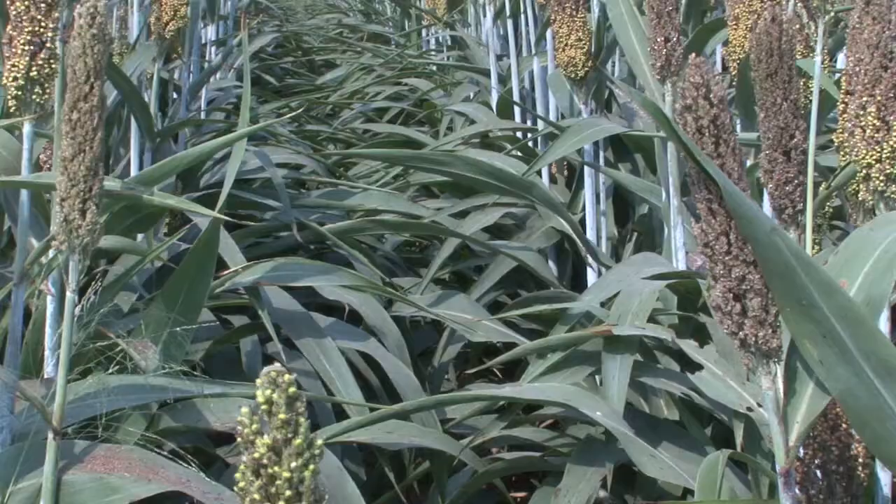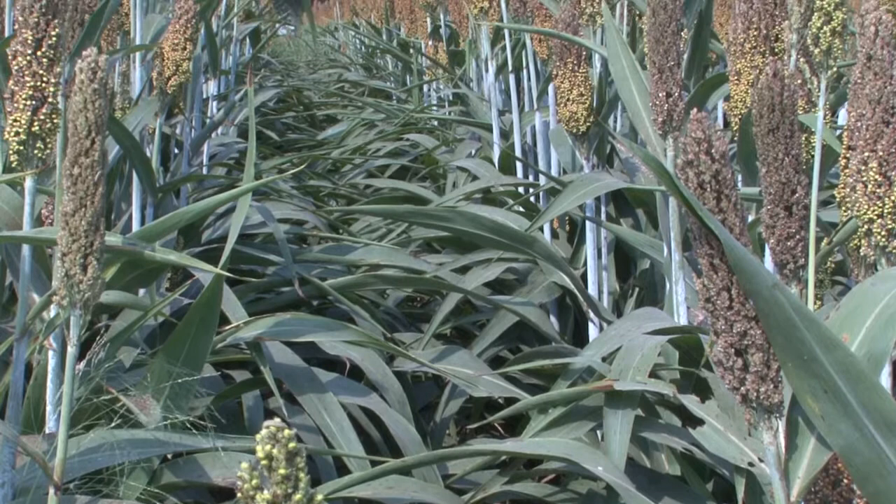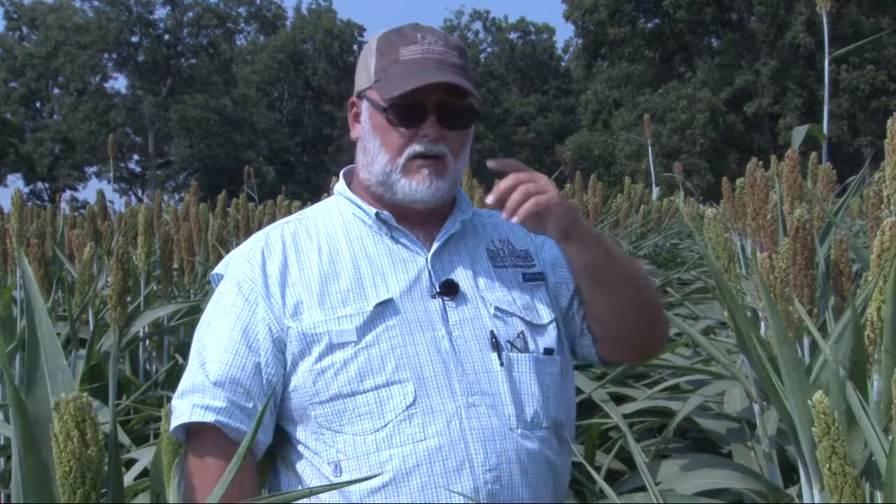Milo rarely emerges uniformly — parts of the field may have gotten wet early or differ in fertility, causing staggered emergence. This creates an extended bloom period during which milo is susceptible to sorghum midge. A lot of times it may take more than one application to get really good control. The blooming stage is when damage occurs, and with staggered emergence you'll need to keep watching the field every few days for developing midge infestations.